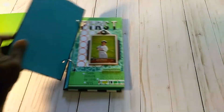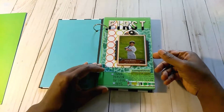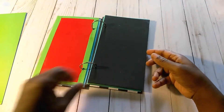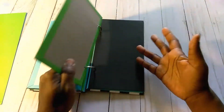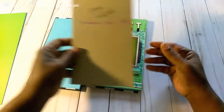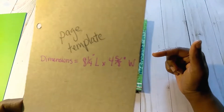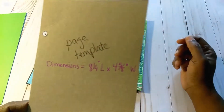This here one, believe it or not, is made from cereal boxes. Having a seven-year-old around means you're definitely going to have cereal in the house. Be it cereal boxes, pizza boxes, or whatever — there's definitely enough cardboard to use as card stock or chipboard to make the pages. I looked up the measurements for a traveler's notebook and found they are eight and a quarter by four and five eighths inches. I'll put that measurement in the description below in case you'd like to follow along or create one for yourself.